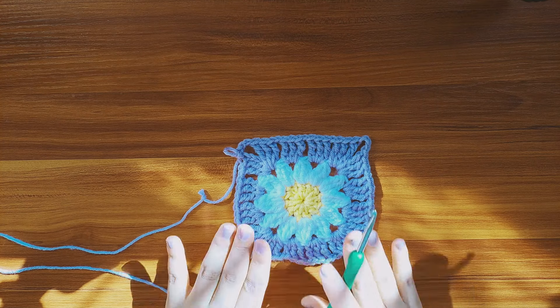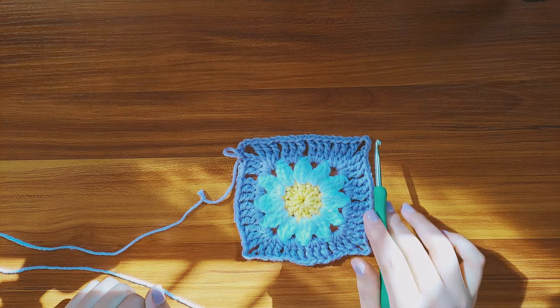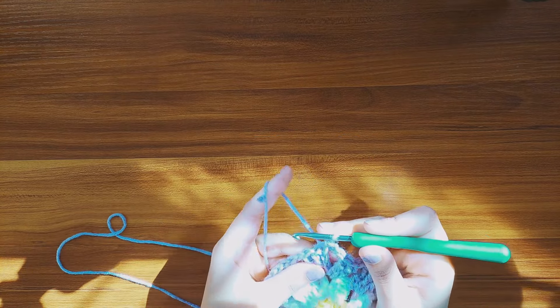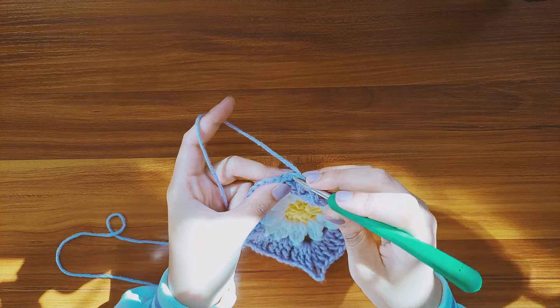As for the cup or the covering part of the bag, you'll start with a square that is the exact same as the other ones we've made so far, which we're going to make larger by repeating the same pattern all around for two additional rounds.